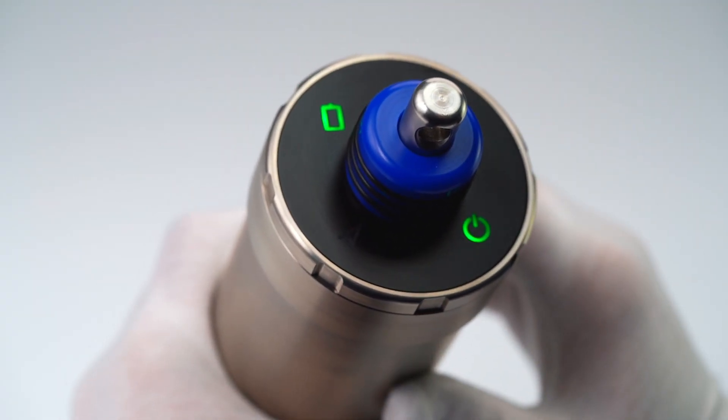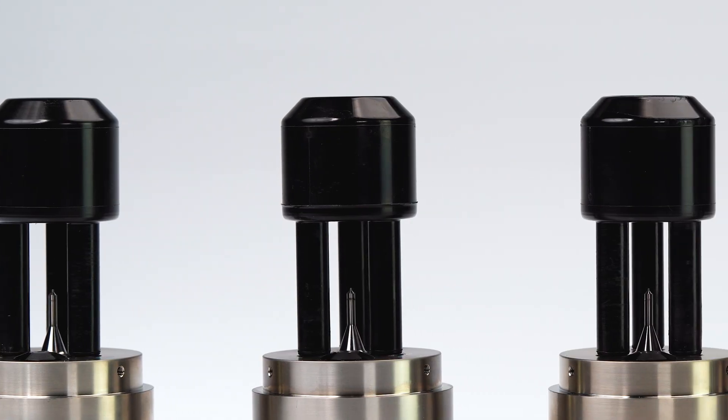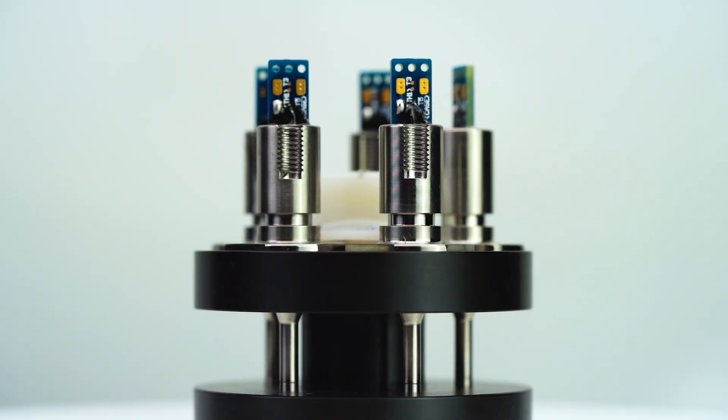The front end features a high-stability inductive conductivity cell, a piezo-resistive temperature-compensated pressure transducer, and a fast-response temperature thermistor.